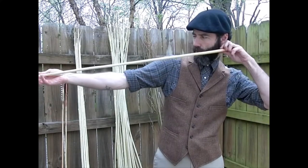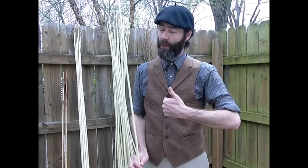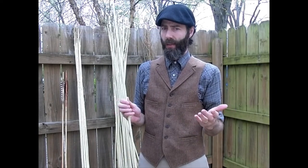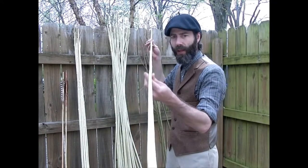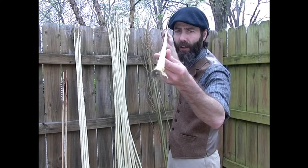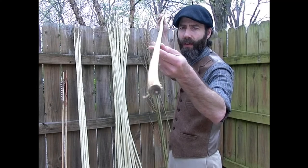What you'll do is go through this process probably twice: you peel them one day, you let them sit until the same time the next day, then you straighten them like I just did. And now you can see, except for at the very end which I'm going to cut off anyway, we basically now have a very straight shoot.